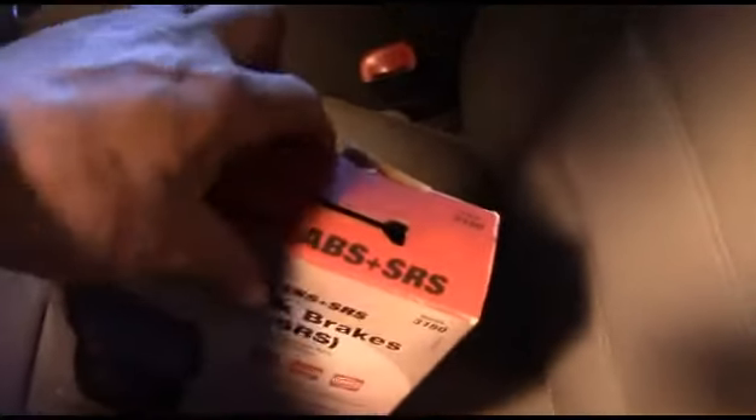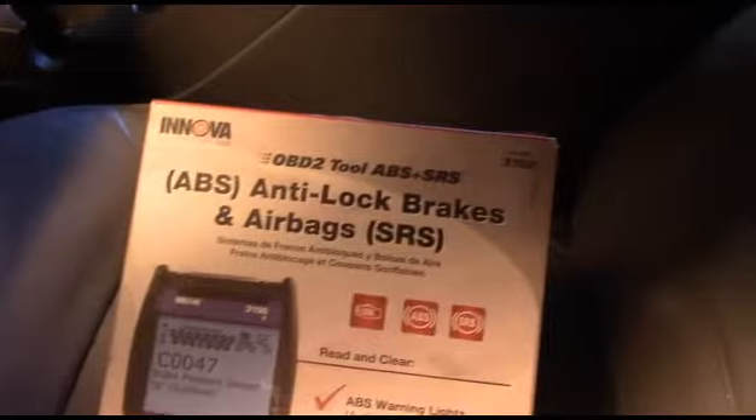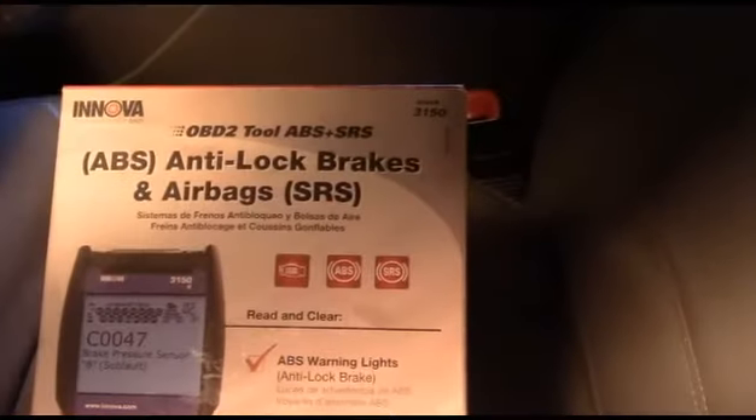Alright sports fans, now we're getting at a totally different area, even though it's kind of in the same area. We're going to do some diagnostic scanning with my code scanner. You can go to the auto parts store and they'll scan stuff for you for free, but it is much more convenient to have your own.